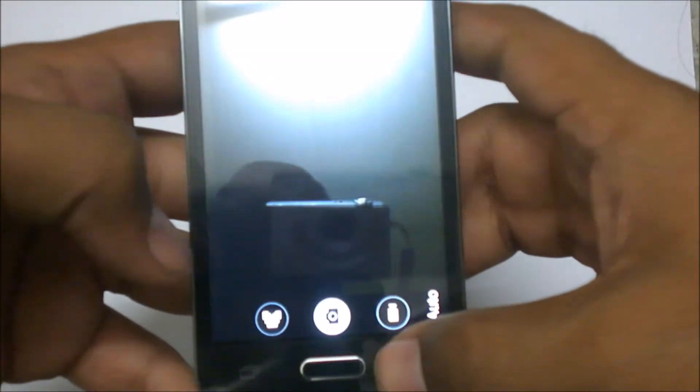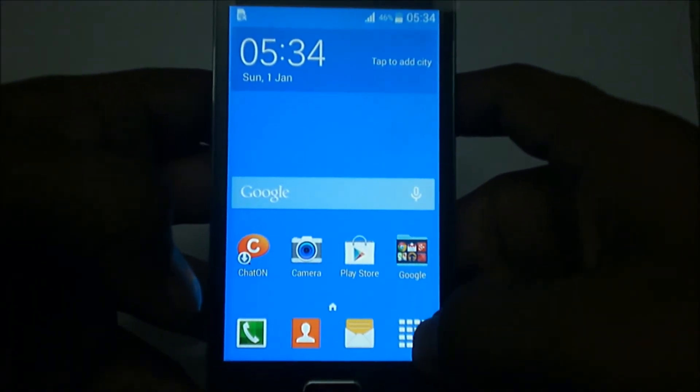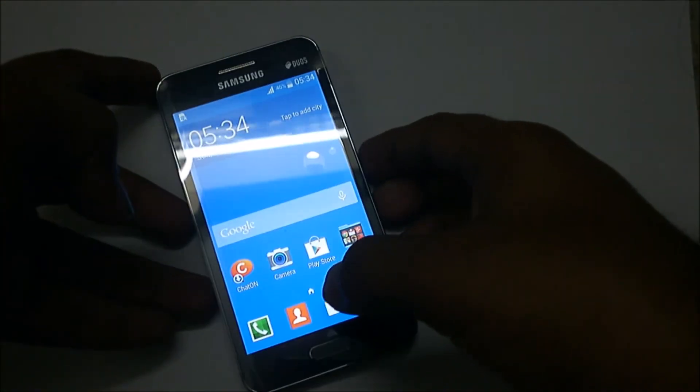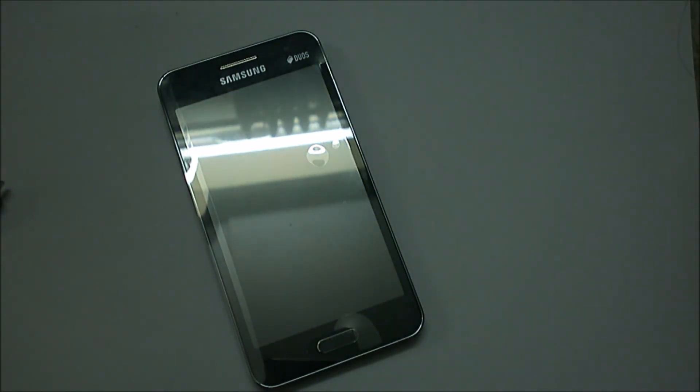That's it guys, this was the unboxing and review of the Samsung Galaxy Core 2, a budget smartphone from Samsung. Thank you guys for watching.